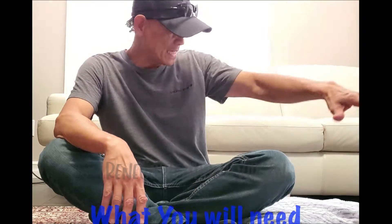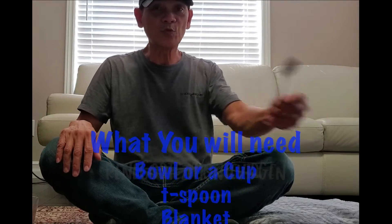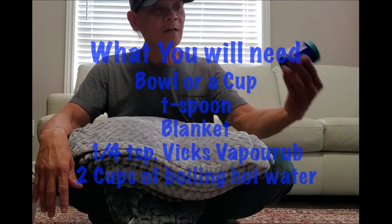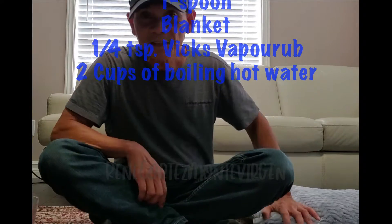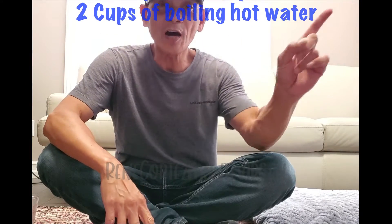Here's what you will need: a cup, a teaspoon, a blanket, Vicks VapoRub, and lastly boiling hot water. Right now the hot water is being boiled.